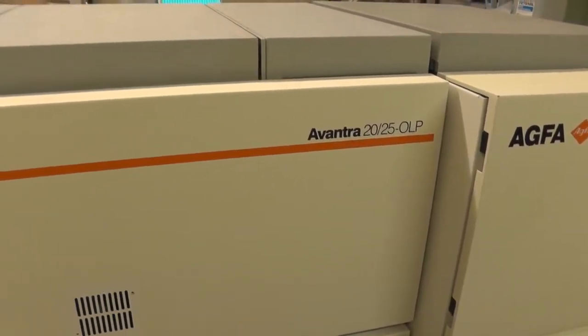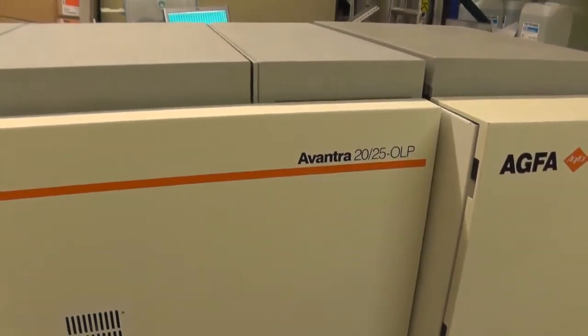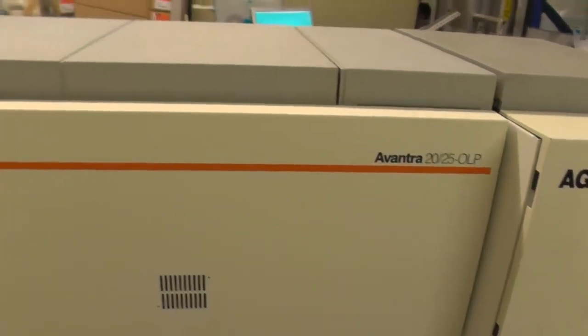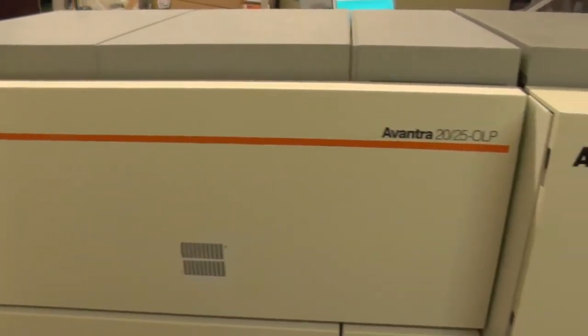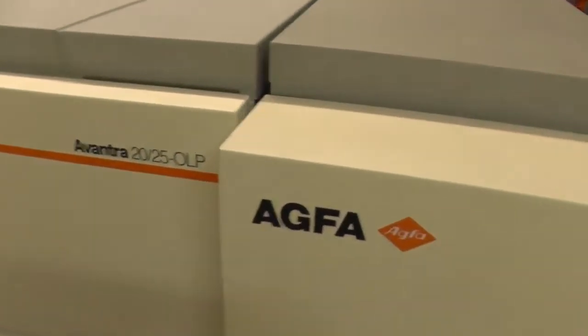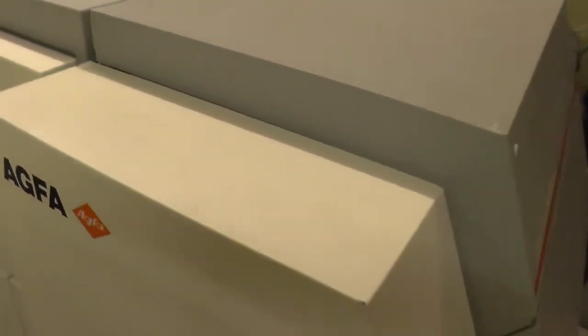Aqua Avantra 25, or OLP — a machine completely tested, checked and refurbished. The system is in absolutely great shape.